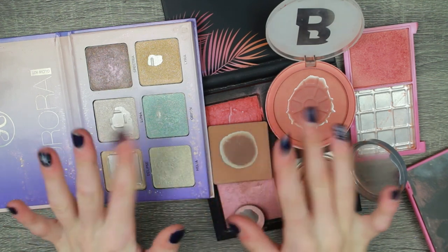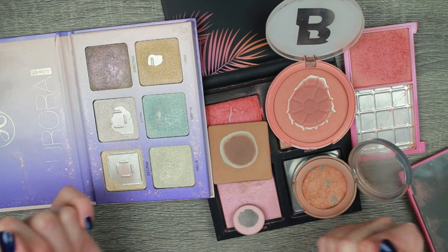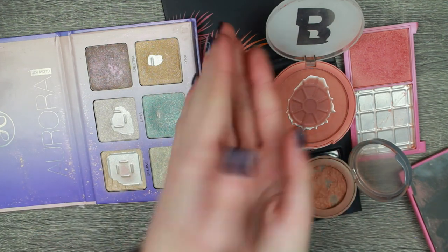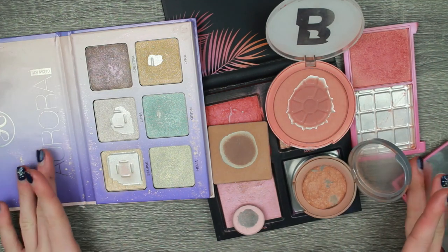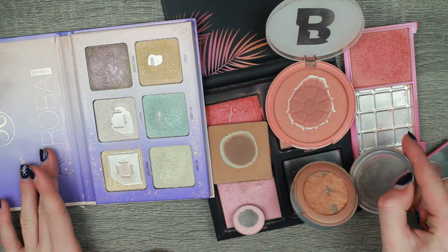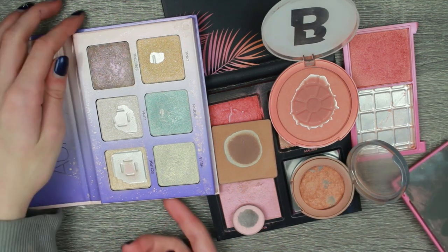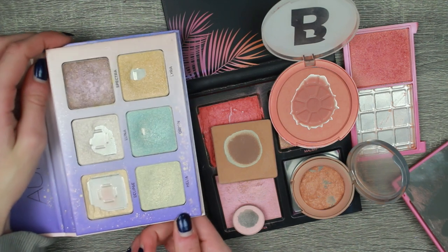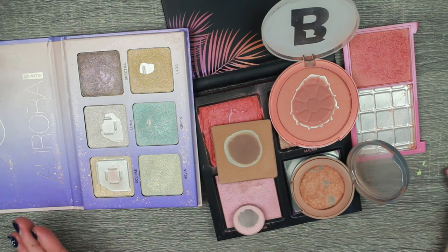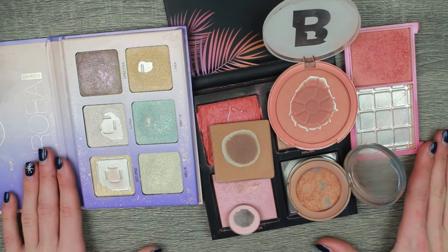Hello everybody and welcome back to my channel. If you're new, hi, my name is Caitlin. Welcome, and today we are doing a repressing video. Finally, at last, oh my god. I have been putting this video off till the new year because I just thought, new year, new repress. I didn't want to just repress something at the end of December. So here we are.